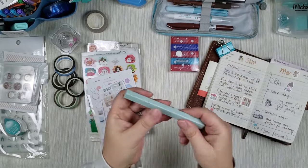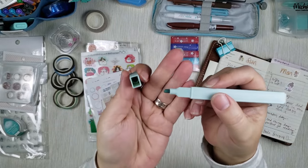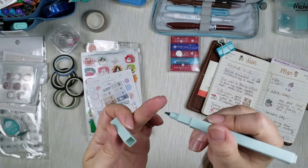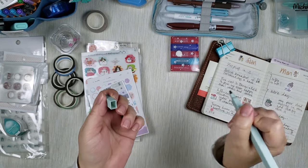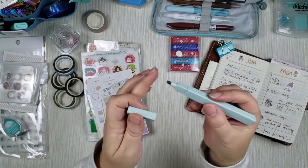I like them because they are chisel tip. So if you want, you can use them in the wide orientation — like I did right here — or you can use the sharp point and write out names or make a very thin line. I like that flexibility. They don't have anything on the other side, just on this side.